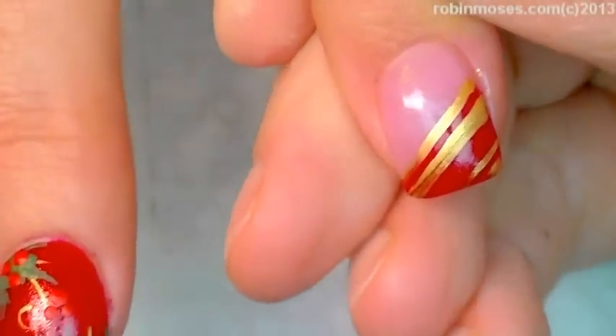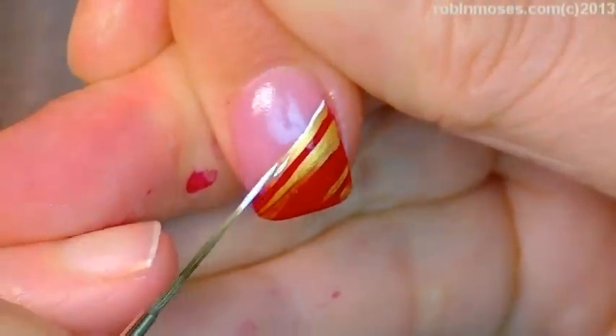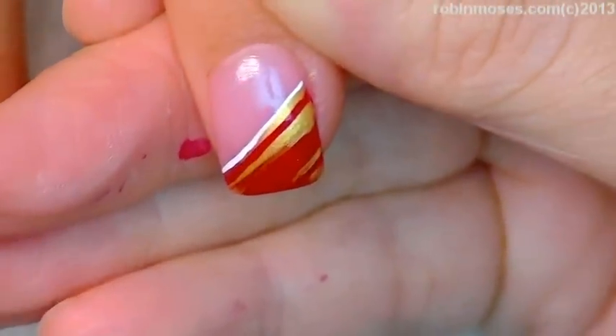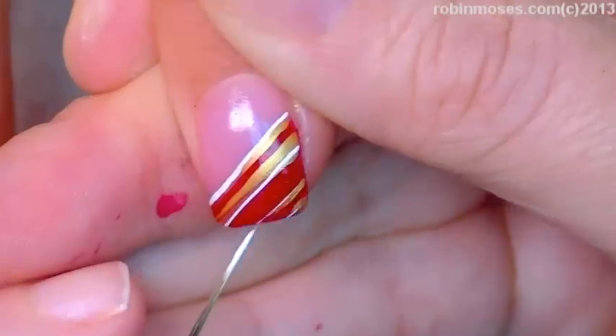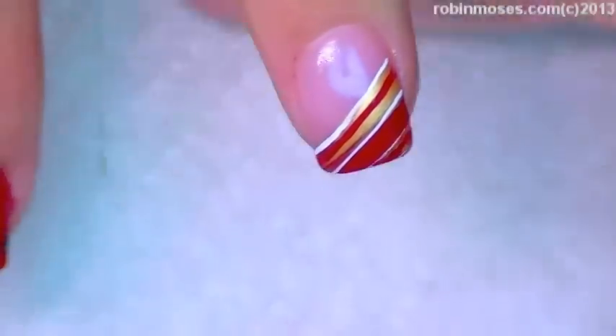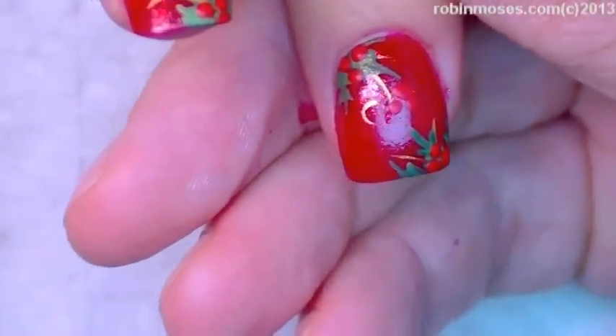Now I'm going in with white, just kind of going over the little stripes here — just to highlight them. Then with the liner brush, go in again, clean it out. Make sure your white is nice and thin — mine is not. Okay, so nice and thin.